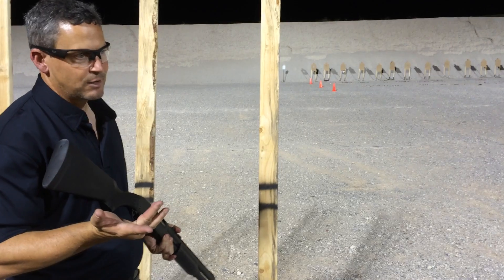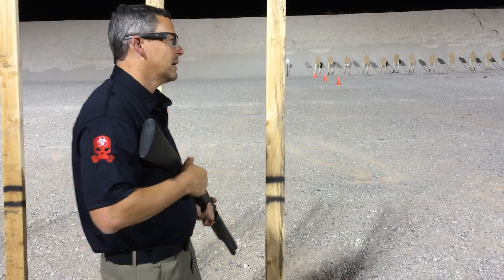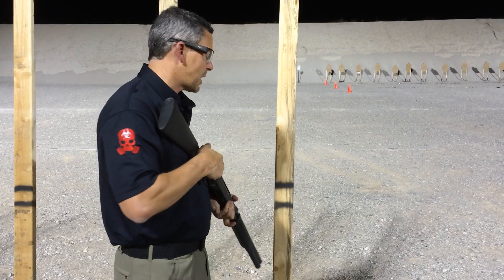You can breach with anything. You can breach with a slug, but that slug is going to keep on going in there. Same thing with buckshot. You can breach with birdshot, but most dedicated breachers use that shotlock.